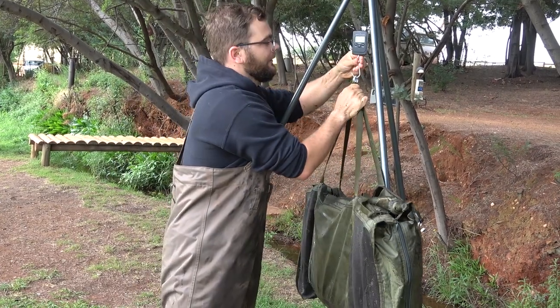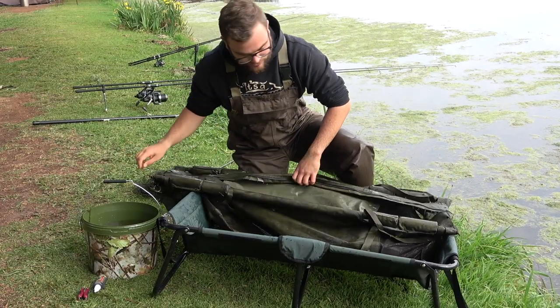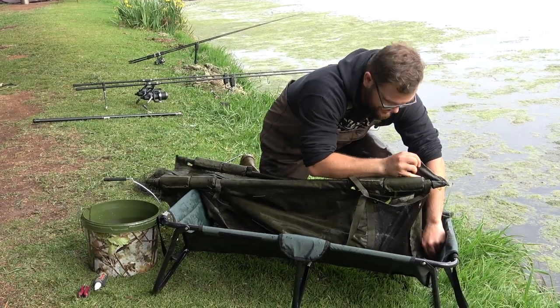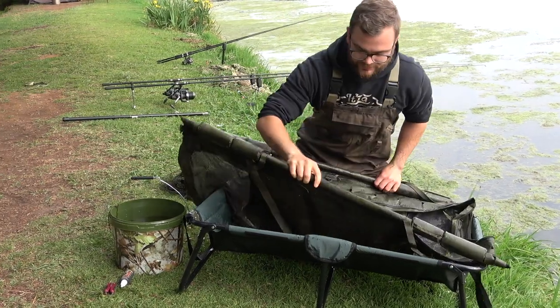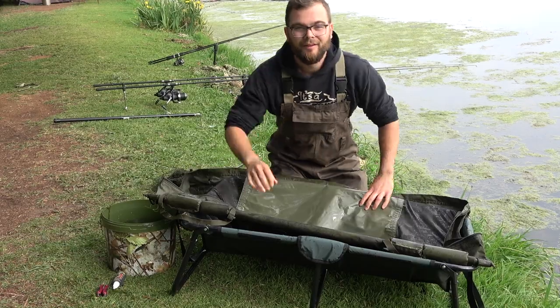Let's take it back to the NGT Rogue Cradle, which is pretty cool. It folds up nice and small so you can stick it in your car, and then it's nice and big enough for big fish.